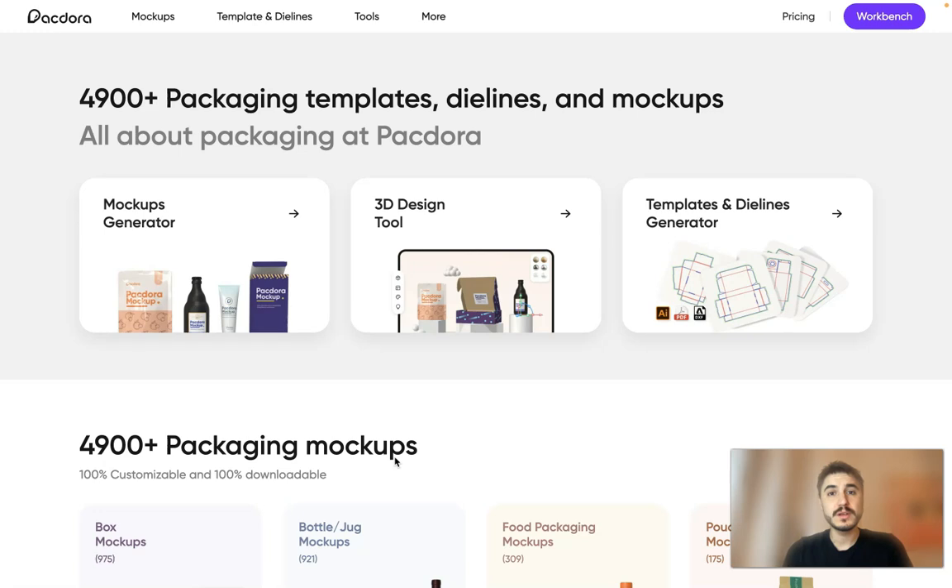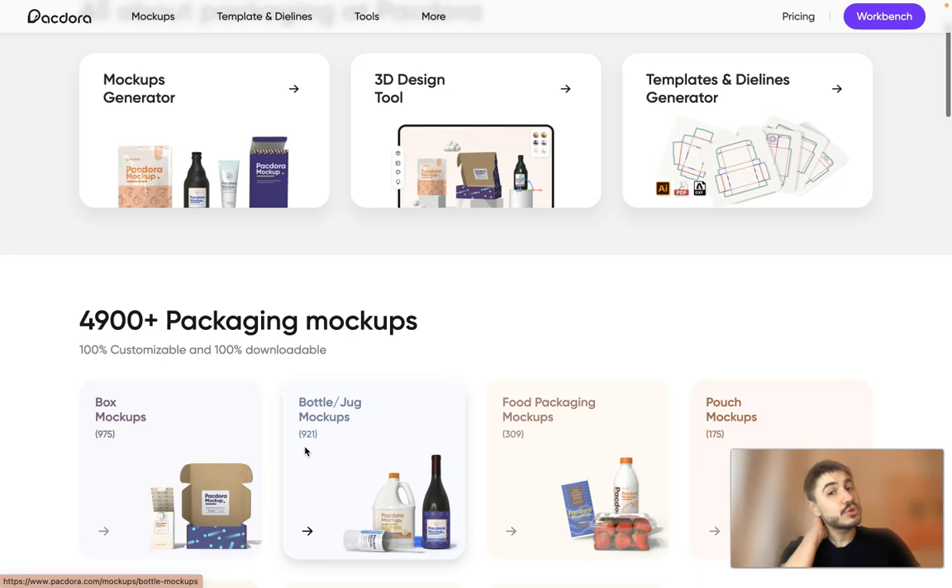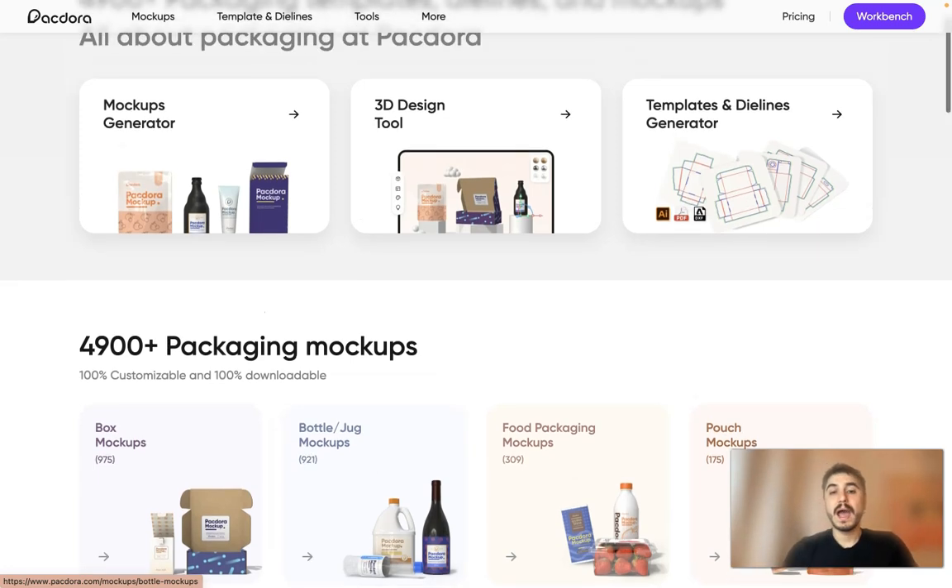Check out the description box below this video for more information and for the important links that will lead you to the site to sign up. You need to try it out. Pegdora has more than five thousand packaging templates, dielines, and mockups, and I will show you today how it works.